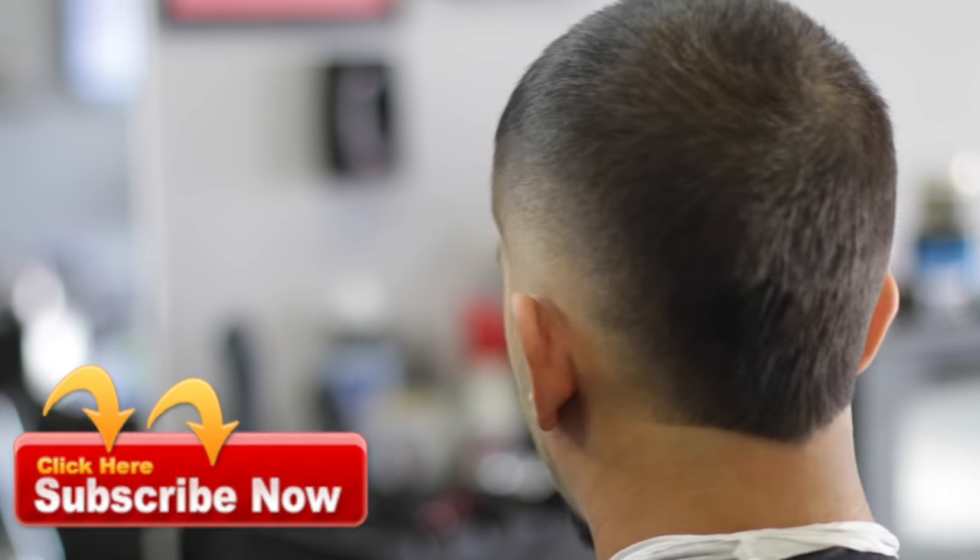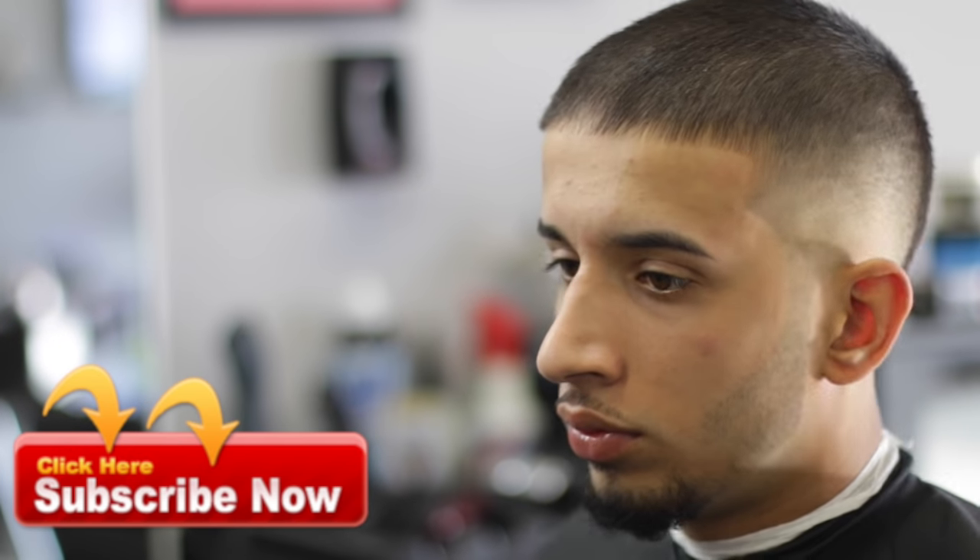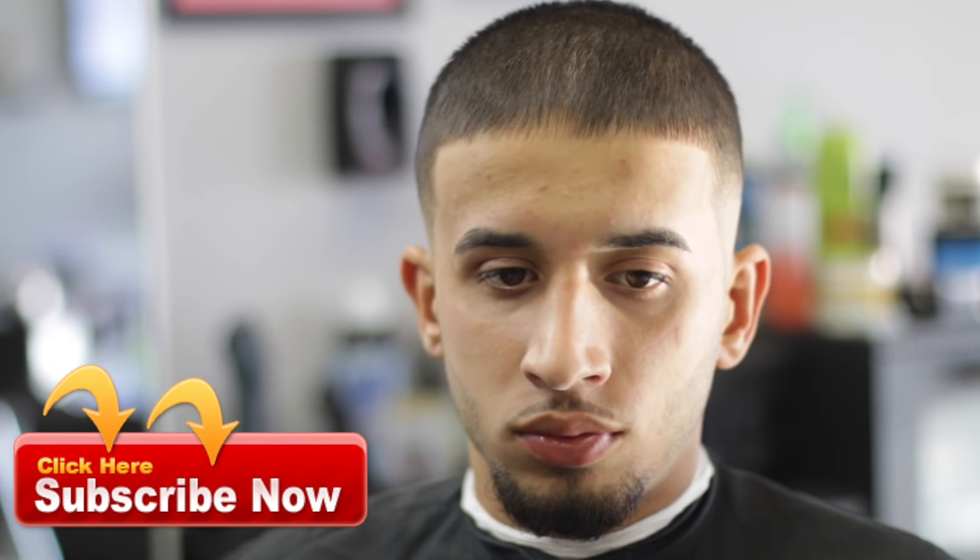Just want to say thank you to everybody. Thank you guys for watching — make sure you guys subscribe, like, comment, share, let everybody know about the channel as we continue to go. Thank you guys, stay tuned. Chris Loco.